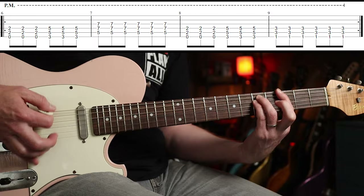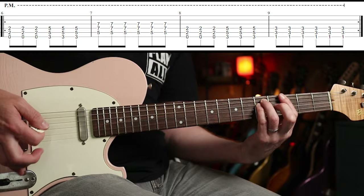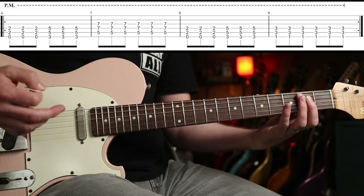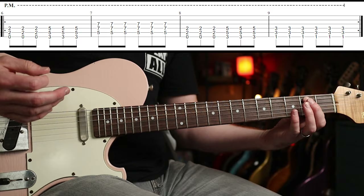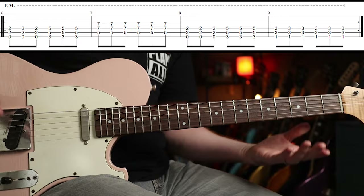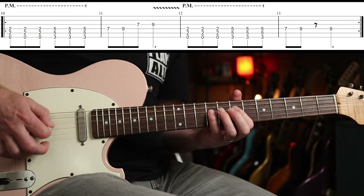The next riff you're just palm muting. That's one guitar part — we're going to go E to G, then up to D, then E to G to F. Pretty straightforward.